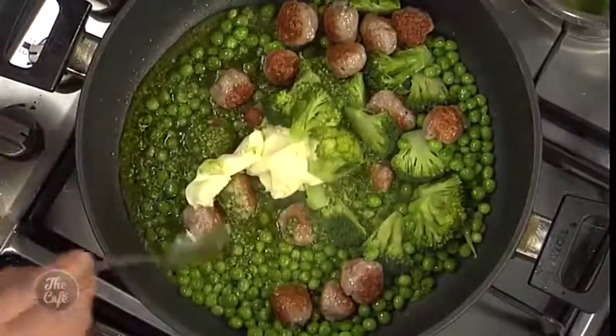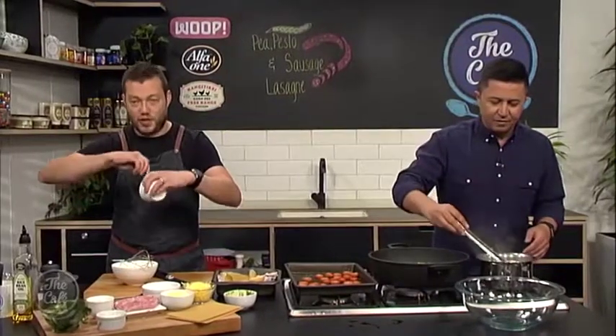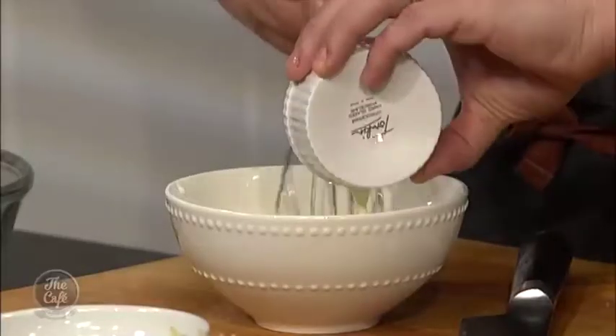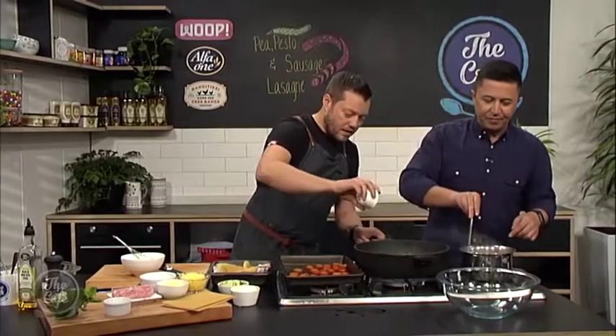I'm going to put half the mascarpone into the mix here and then the other half I'm just going to pop into a bowl, loosen it with a little bit of milk, and that's going to be our sauce on the top. It's smelling incredible. Pine nuts can go in there as well.